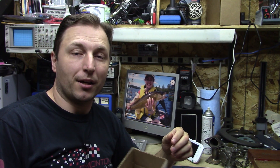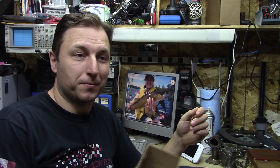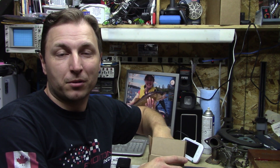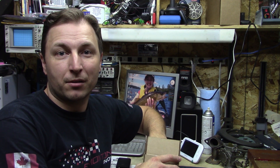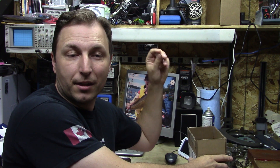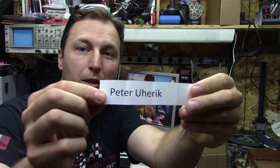What I've done is taken all the names and printed them out on my laser printer in a nice big font so you'll be able to see them. As far as a drum roll, I don't really have any drum to roll — I'm just sifting them through and grab one. Set that aside. Peter Uhuric.